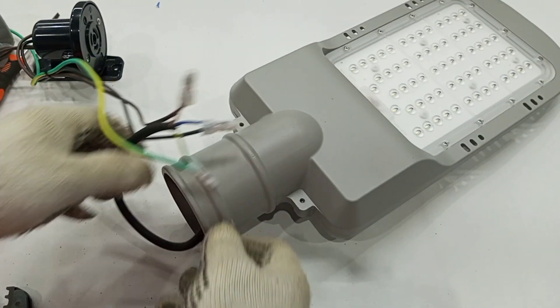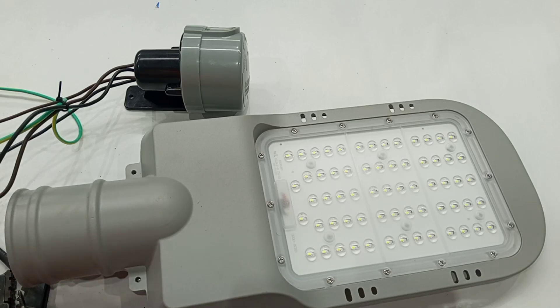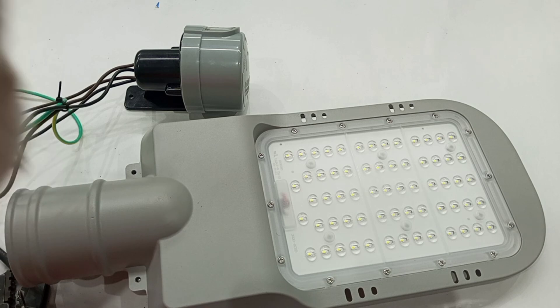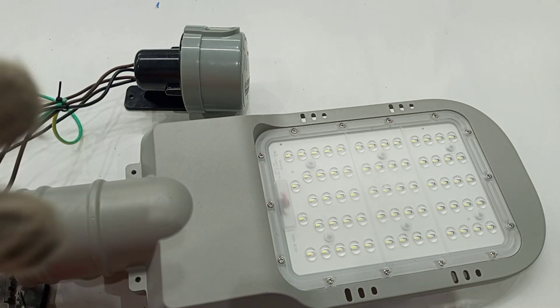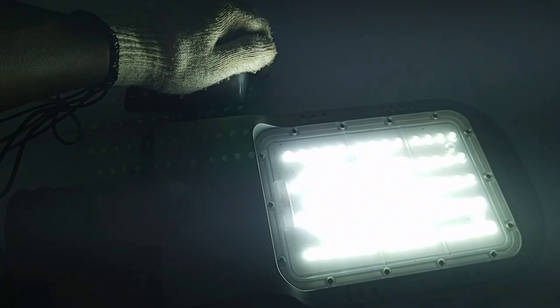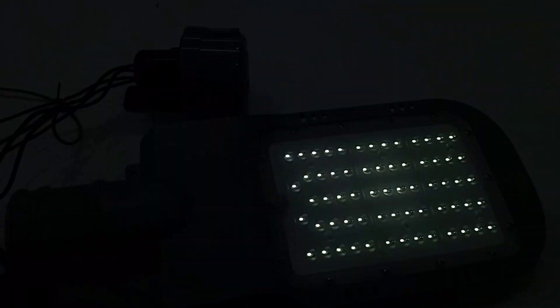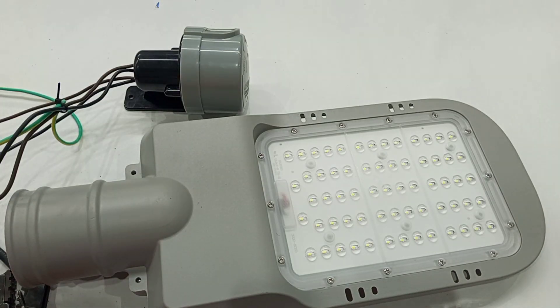Our connection is done. When darkness falls on the photo cell, the light comes on, and when it is day or when light falls on it, it turns the lamp off. When I remove my hand, because of the light, it goes off. Thank you very much for watching. I hope you learned something useful. If you did, kindly share with others and subscribe to stay connected — see you in my next video.